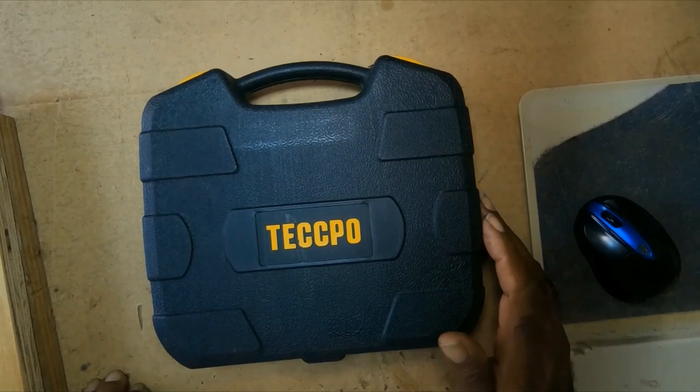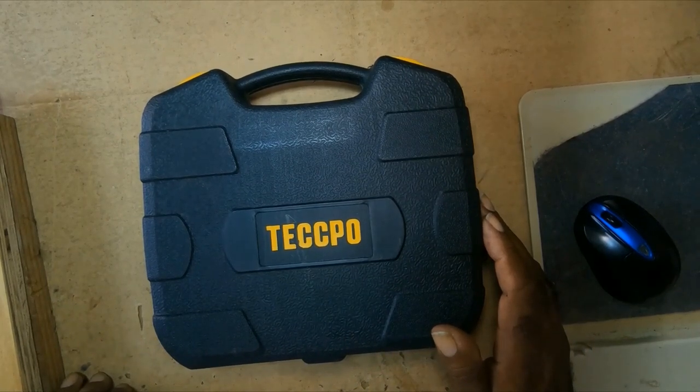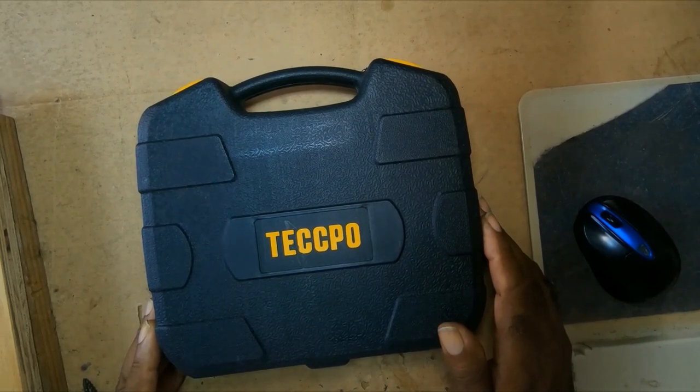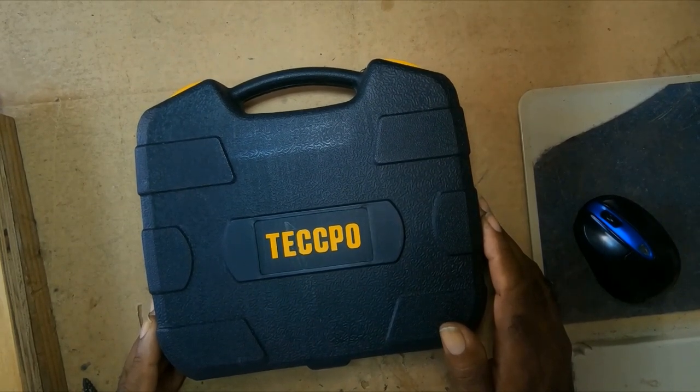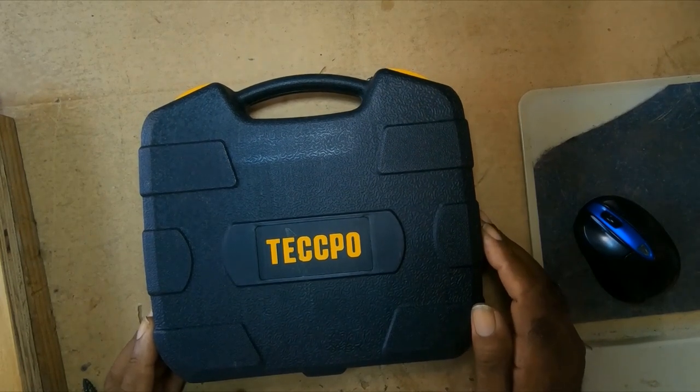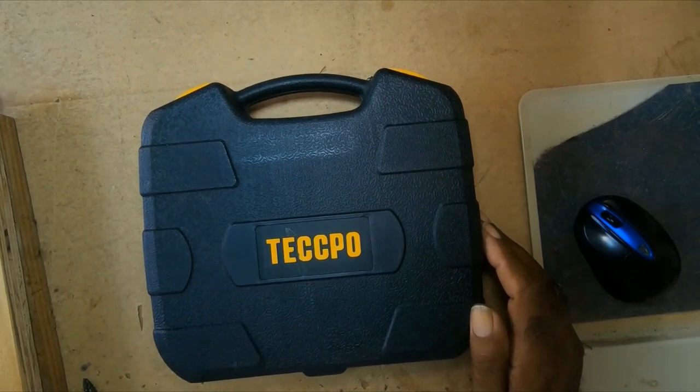Howdy. I did a review on this Tedpo cordless screwdriver bit set some time ago, but I posted it on PCL Tech.